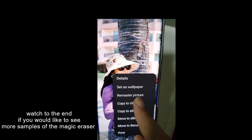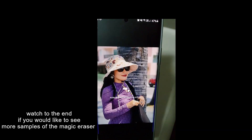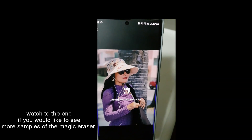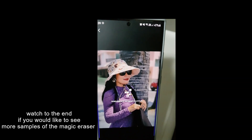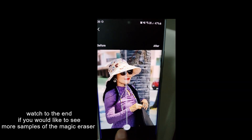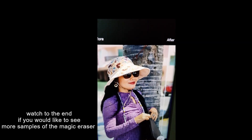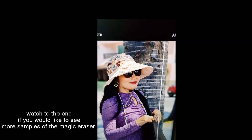There are other features too. You've got Remaster - I covered that in my last video - which basically tries to make the photograph better automatically. It makes it a bit brighter. You can compare before and after and mess around with it to see what you enjoy.